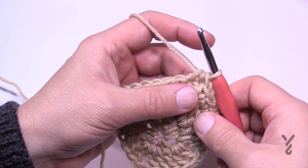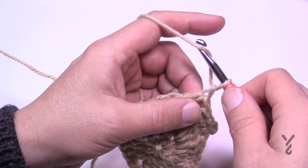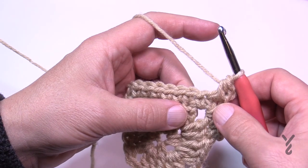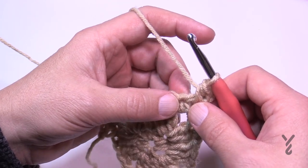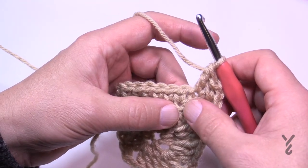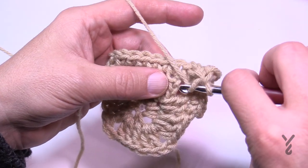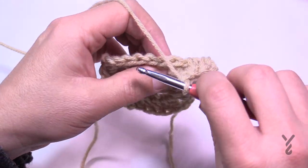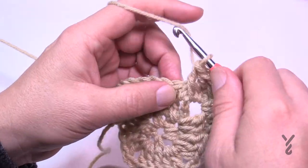Let's begin round number four. Right where we're sitting, chain one — this will not count as a stitch. In the same corner you're going to apply a half double crochet. So the corners in this particular round will be one half double crochet, chain two, one half double crochet. Moving right along, one double crochet in the next, and then the repeating is going to start. We're going to do a front post double crochet down here — one double crochet front post two below — and that says it skips the stitch that is directly behind it.